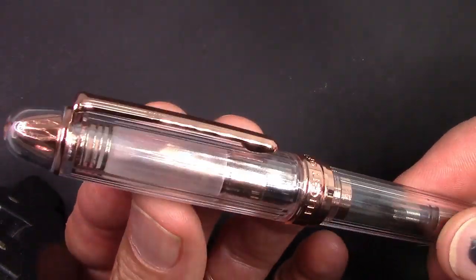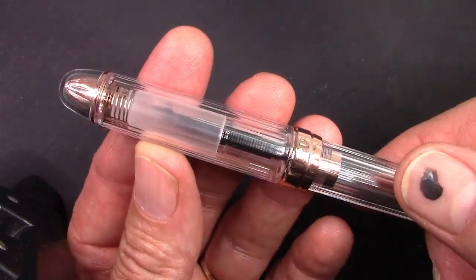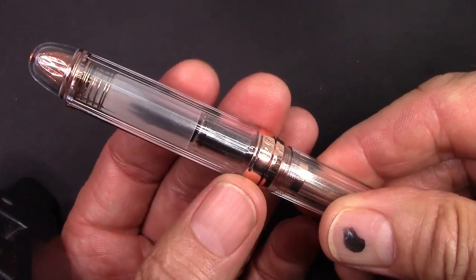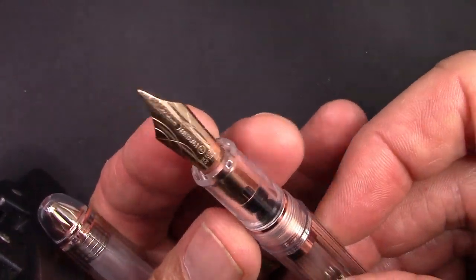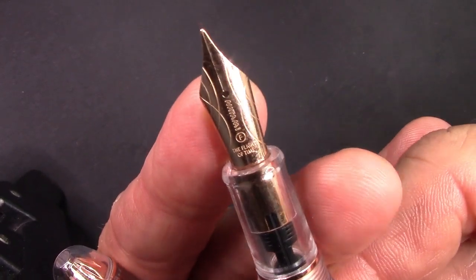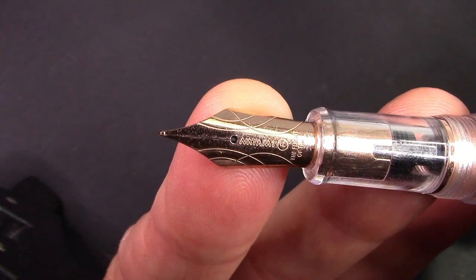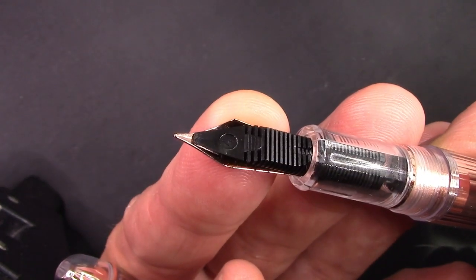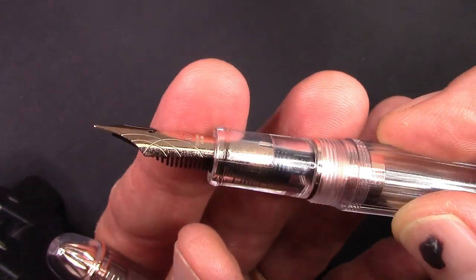The rose gold is definitely a nice color. I think it really sets off the pen and makes it look a little more high-end than just your classic yellow gold. The cap comes off in a little less than two turns, so it's not a quick uncapper. The nib is nicely branded and also in rose gold, along with a ring. They did a nice job branding the nib, but the size is something we'll get into later. I think they should have used a more standard size nib — that's my recommendation.